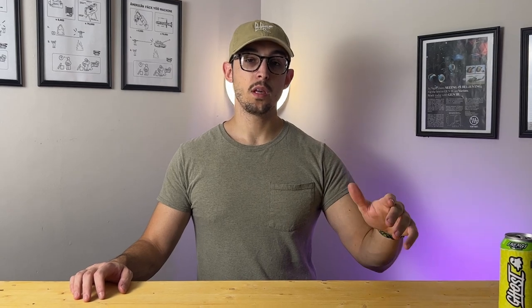Thanks for watching — I walked through my entire setup. If you have any questions, comment below. This is going to be a video that is not monetized, so feel free to say whatever you want.